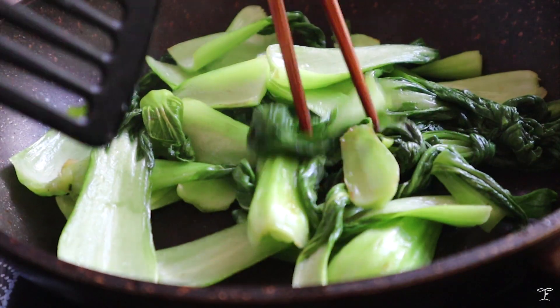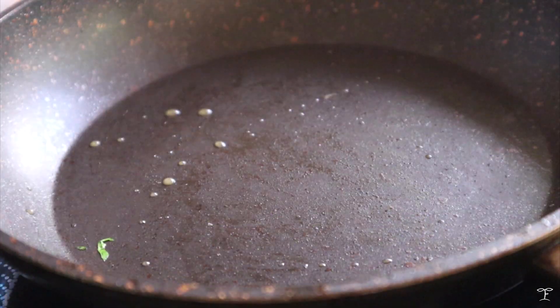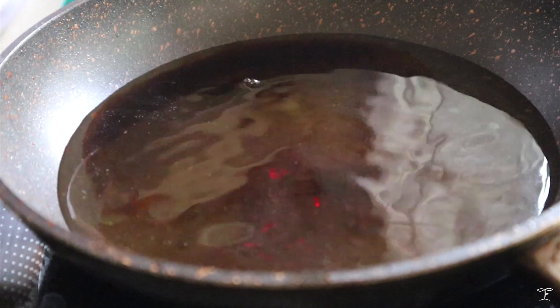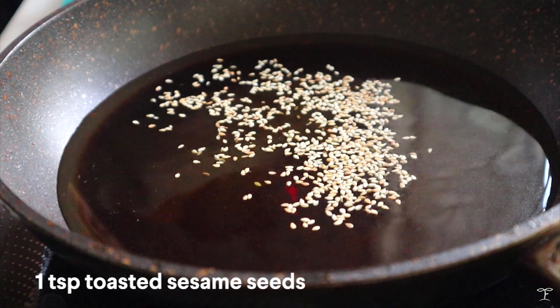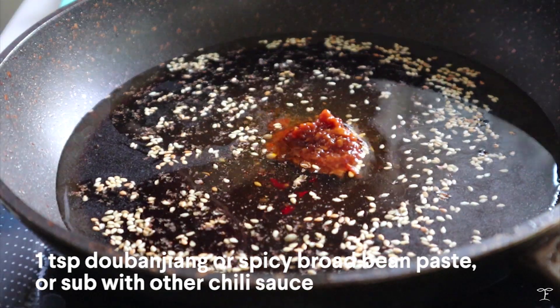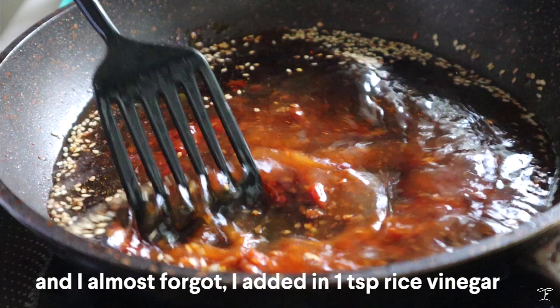We're going to cook up some veggies if you like — I stir-fried some bok choy here. Afterwards, I added some water into the pan, some sugar, some soy sauce, toasted sesame seeds, Sichuan pepper for extra spice, and doubanjiang, which is a chili sauce. I gave that a good stir.